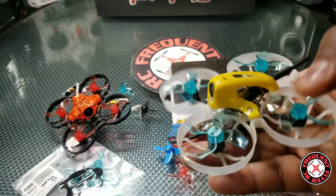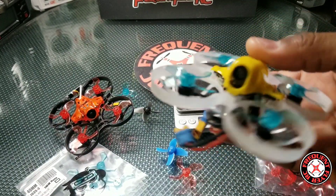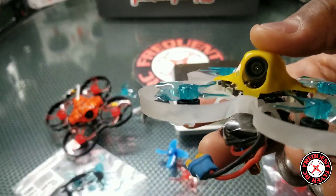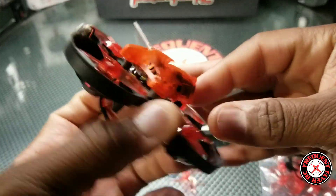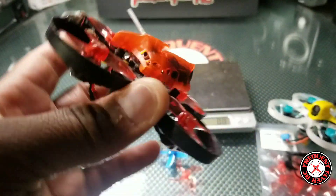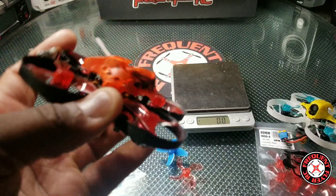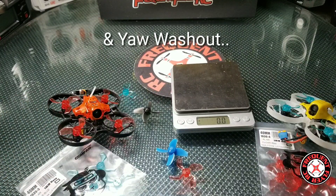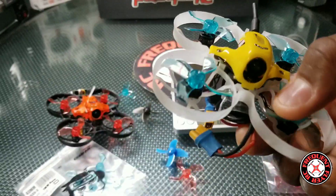I did do a flight video with the Beta 75 Pro 2 and these four-bladed props, and you'll see the violent pitch-back I get sometimes when doing dives. I think camera angle plays a role too — when the camera is pitched higher, you're diving more steeply, and when you have a lower camera angle you're diving more shallowly. I think that steeper dive angle creates more disturbance and causes more wobble, but I'll do more testing to find out. Let's go check it out in flight with the new GemFan quad blades.